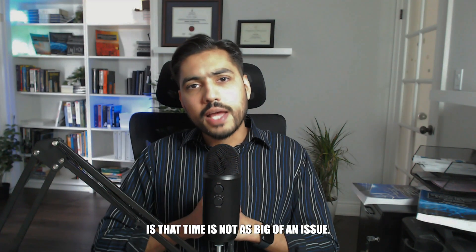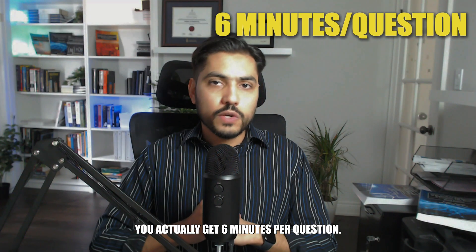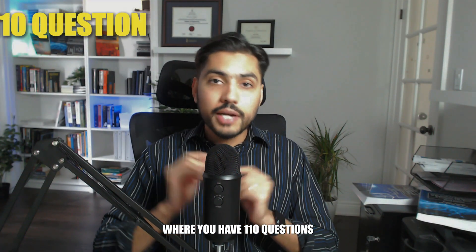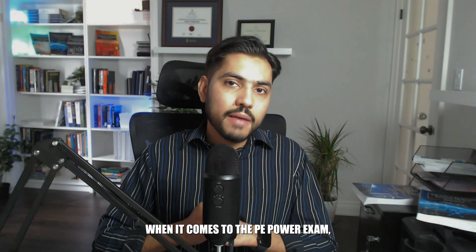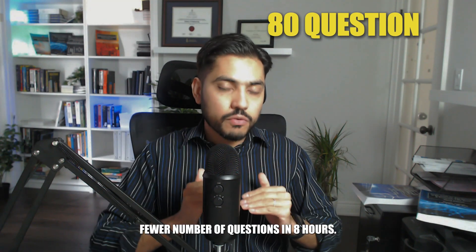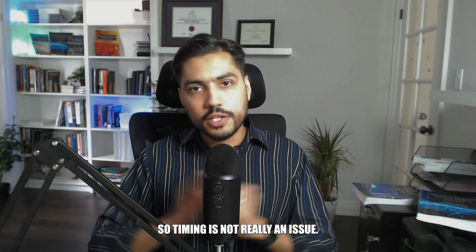The saving grace on the PE power exam is that time is not as big of an issue — you get six minutes per question. Compare this with the FE electrical and computer exam, which has 110 questions to be done in 5 hours and 20 minutes. The PE power exam involves 80 questions in 8 hours, so timing is not really an issue.